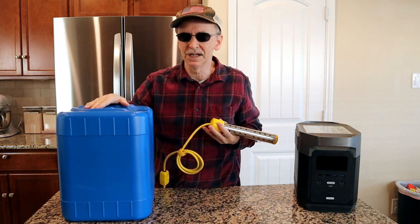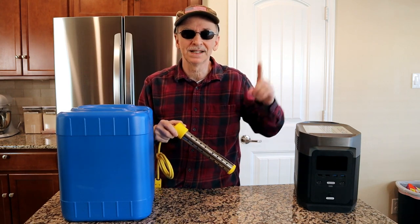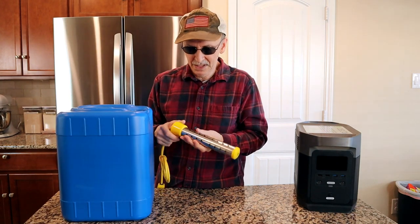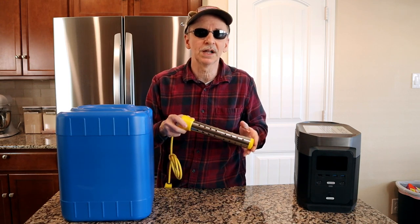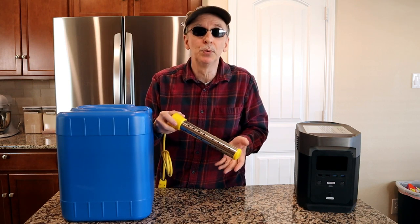I have 24 of these five gallon containers full of water for emergencies stored. If you'd like to see a video on my review on these just check it out in the link. People use this heater for things like auto detailing, washing their dog, warming up water to wash their dog outside, heating water up in the sink, even an inflatable pool.